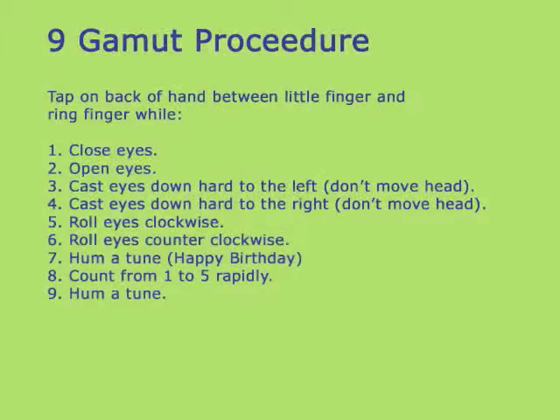Then you run the nine gamut, tapping on the back of your hand while you do the eye movements, happy birthday, and count. Finally, repeat the tapping sequence and check in to see what your new benchmark is.